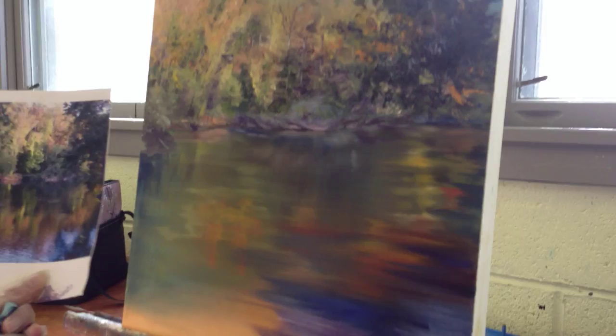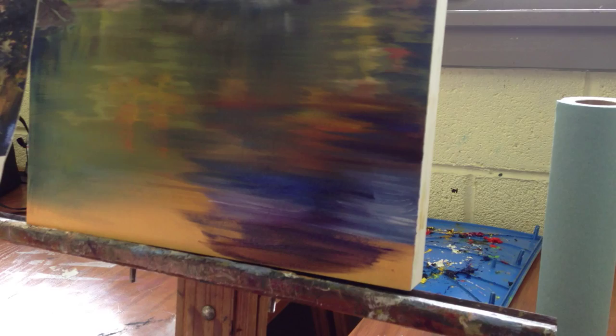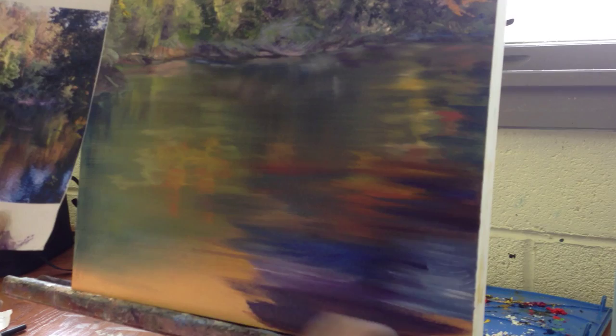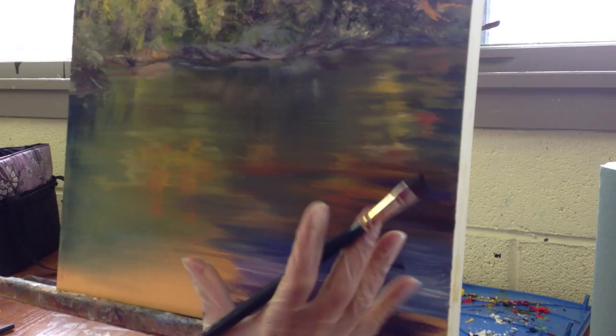We want to take that blue and purple to get it darker down the bottom. And if you create the bottom to be nice and dark, it's sort of a holding — it's almost like it holds the eye into this area, or leads the eye into the area.